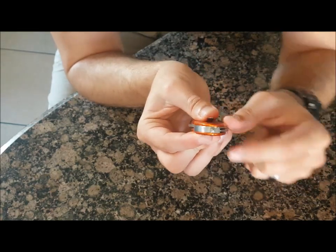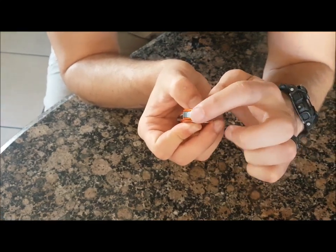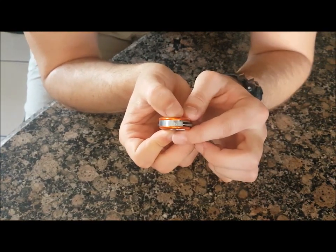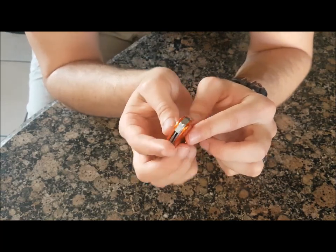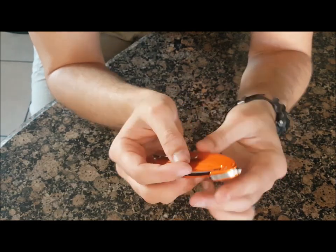The glass breaker on that side — it's not sharp like you would think, like a sharp point, but you can feel the tip on it. Applying pressure onto glass, that will easily break the window or whatever it might be that you're trying to break, whether it is a fire alarm or something similar.